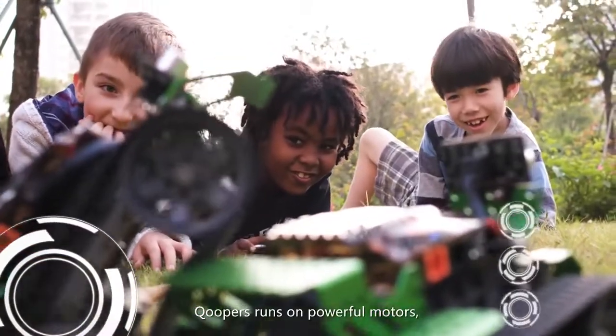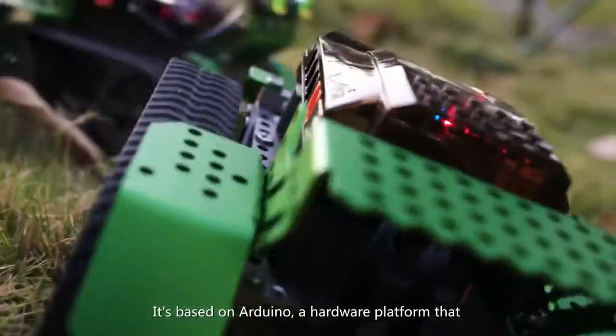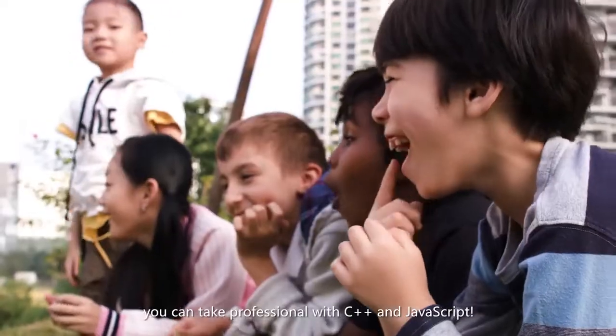Coopers runs on powerful motors, which make it fast and fearless in the field. It's based on Arduino, a hardware platform that you can take professionally with C++ and JavaScript.